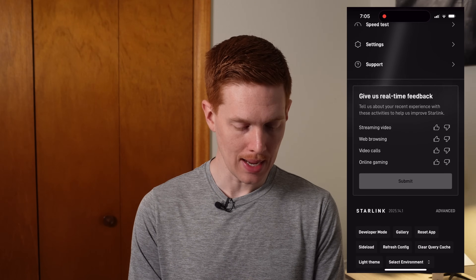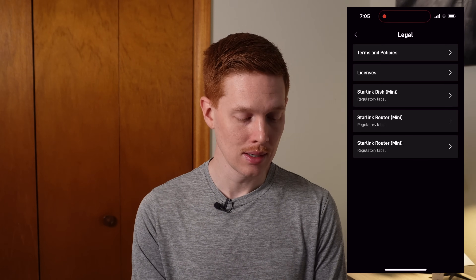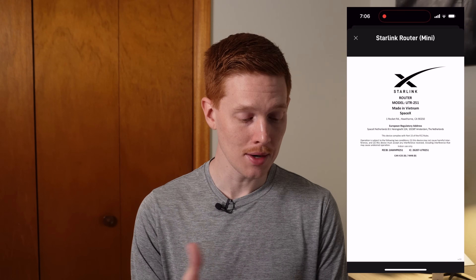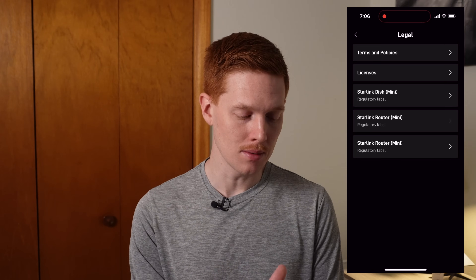In the Starlink app, if we go to Support and then the Legal button at the bottom, we can see the regulatory labels of the equipment shown in the development mode. You see 'Starlink dish (mini)' — that's the mini dish. Below that is 'Starlink router mini,' the integrated router built into the Starlink mini. The mesh node connected in this system is labeled the same: 'Starlink router (mini).' Clicking on that shows the regulatory label from the last video — model number UTR-251. This confirms it's the same router, and this is how we know it will be called the Starlink Mini Router.